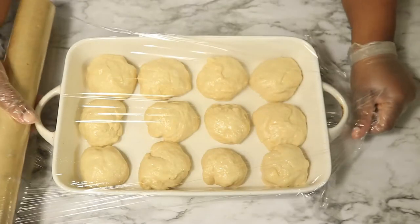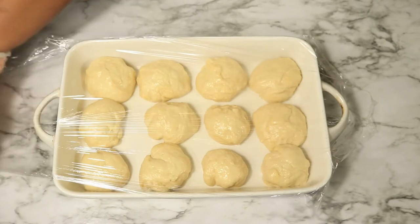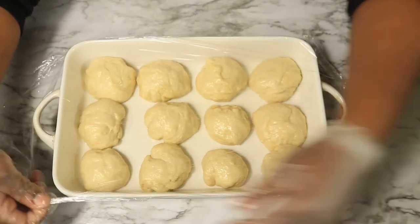After all the dough has been shaped into balls, cover them with plastic wrap and let the dough sit for about 15 to 30 minutes until the dough rises again.